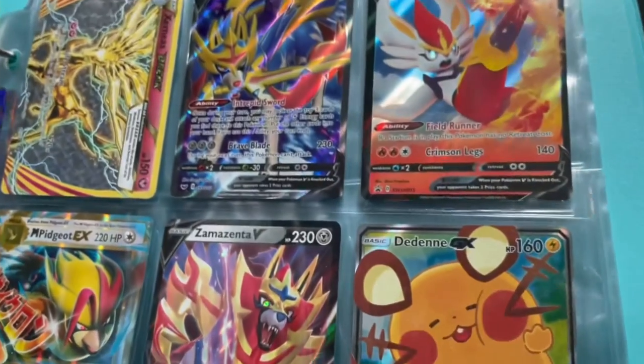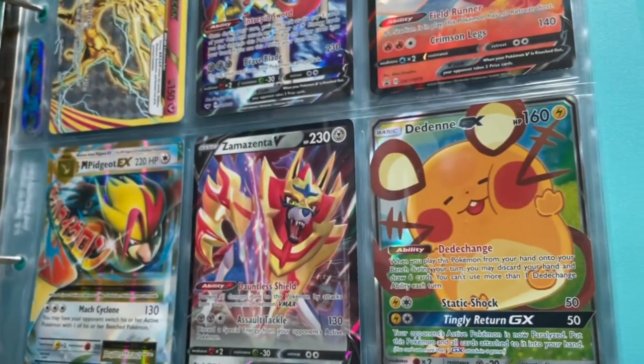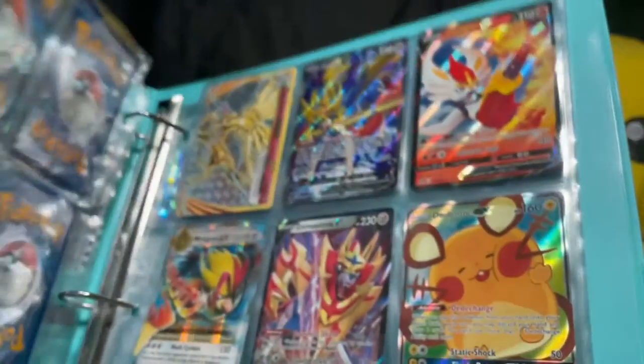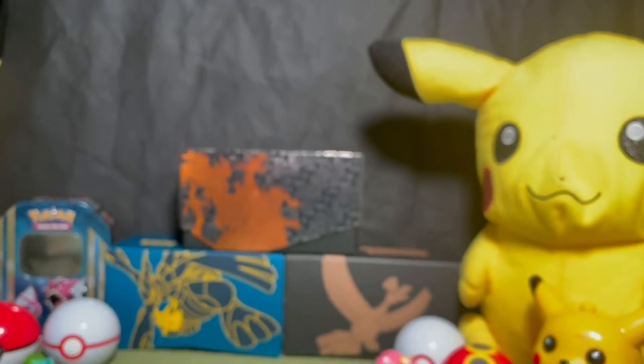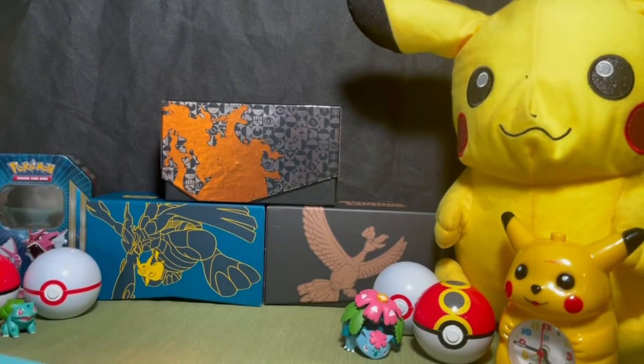Zamazenta — I know how to say it — Zamazenta! That's it. Okay, let's put this down and refocus. There we go.